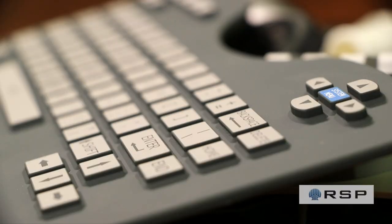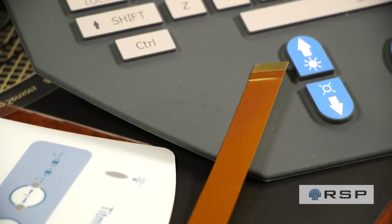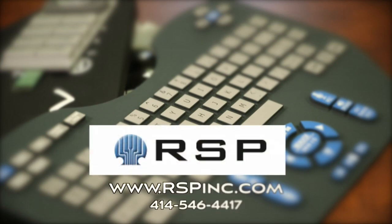Of course, it won't be printed at that point. This process repeats itself 24 hours a day, 6 days a week at our facility. This is obviously a very simple explanation — there are lots of other steps and procedures depending upon what is required. Thanks for watching. If you have any questions for our experts, please give us a call or visit our website at rspinc.com.